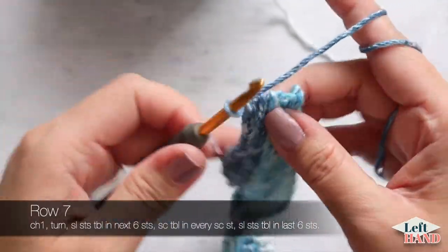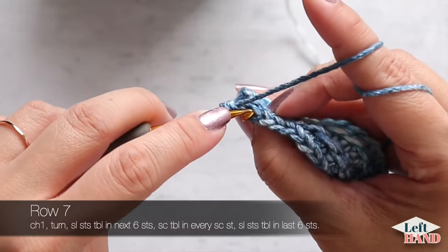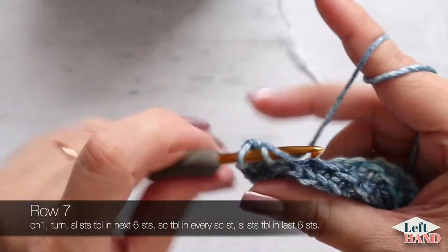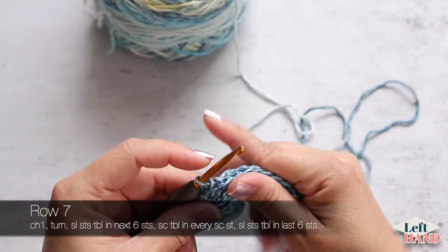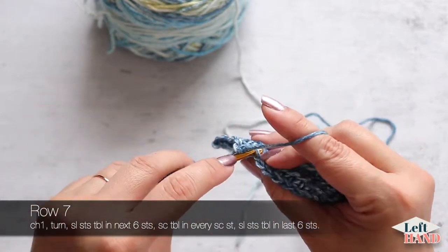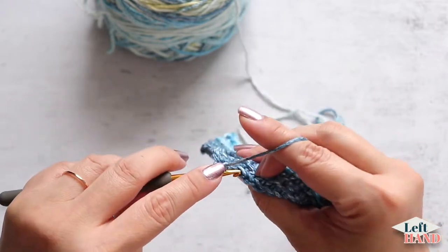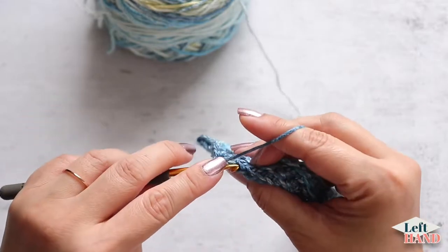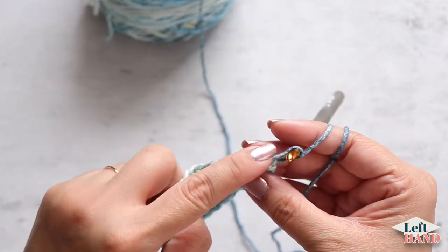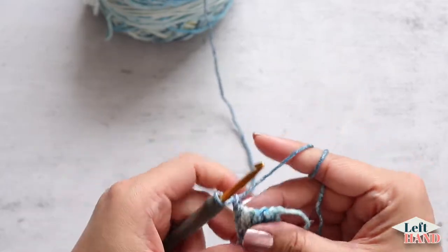Row seven — chain one and turn. Work six slip stitches through back loop. This is the wrong side so you're just going to work one single crochet through back loop all the way across to the last six stitches, then six slip stitches in the last six stitches. Chain one and turn.